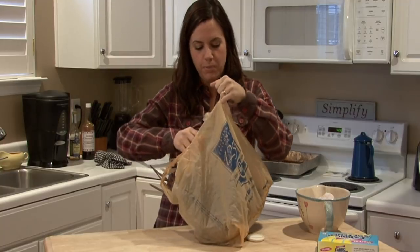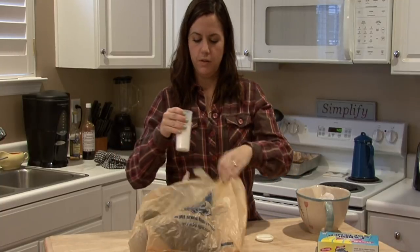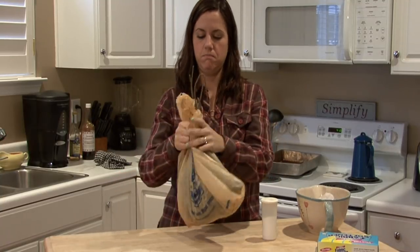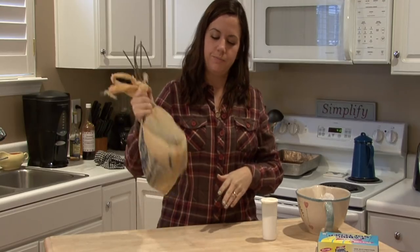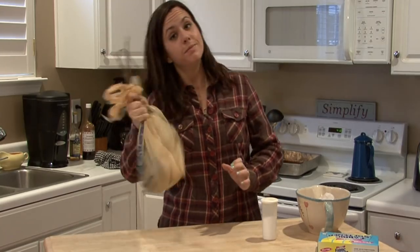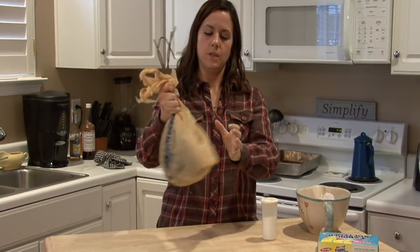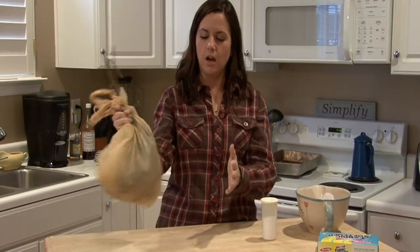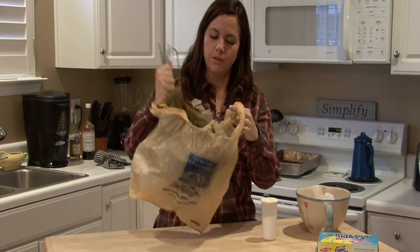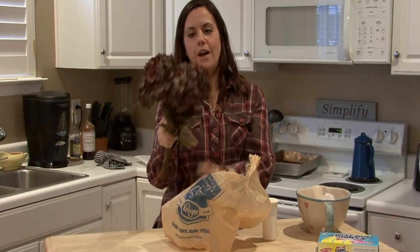Kosher salt works best because the edges are sharper. Put it in the bag with the salt and shake it up. After you do this, the edges of the salt should knock off those dust particles really well, and you should have some perfect flowers when you're done.